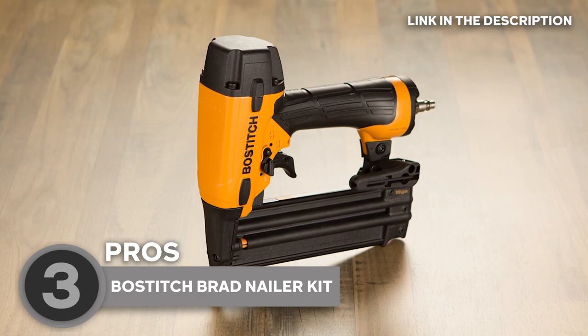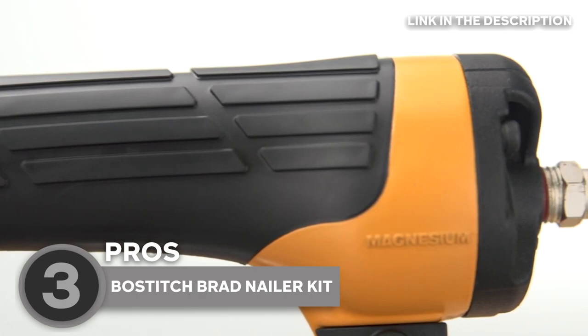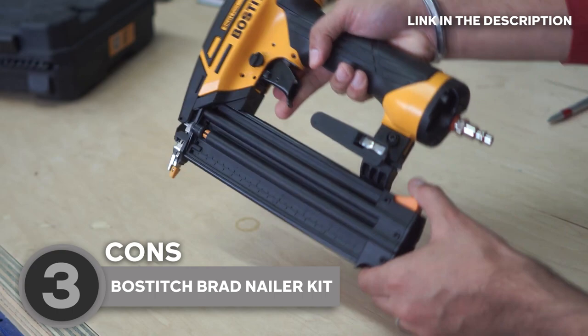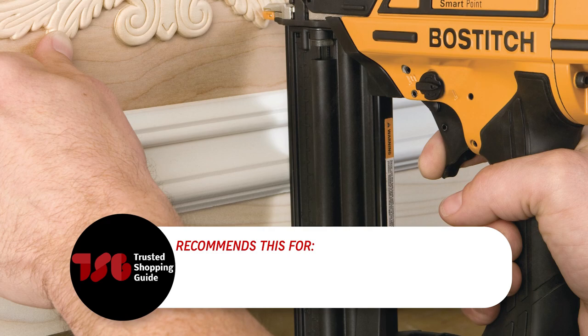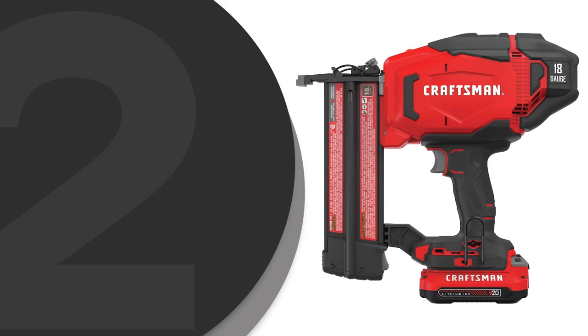Overall, if you're looking for a high-quality pneumatic brad nailer with SmartPoint technology and adjustable depth control, the Bostitch Brad Nailer Kit is definitely worth considering. Its speed, accuracy, and durability make it a top choice for professionals and DIY enthusiasts alike. Take note that the way its magazine is built, you can't tell what length brads are loaded or how many are left, so you have to open it to find out. The team recommends this for people who are tight on budget but are looking for a reliable brad nailer, since it is affordable and boasts first-rate performance.